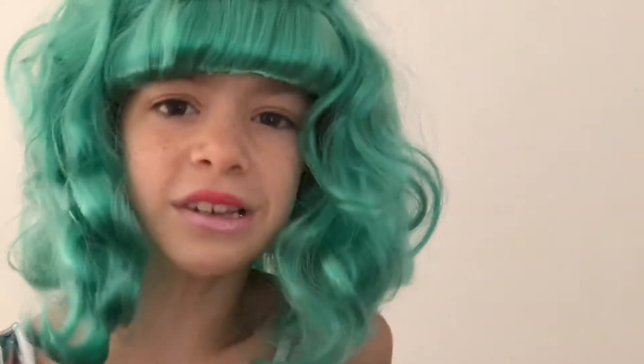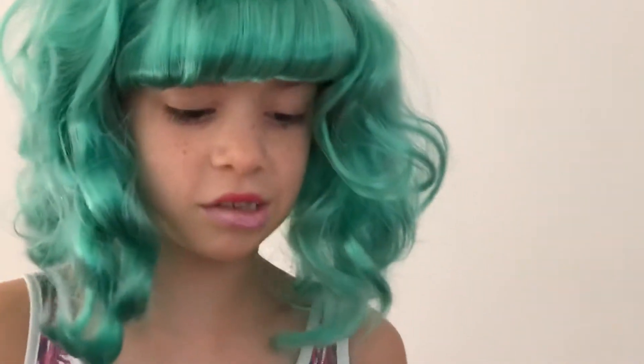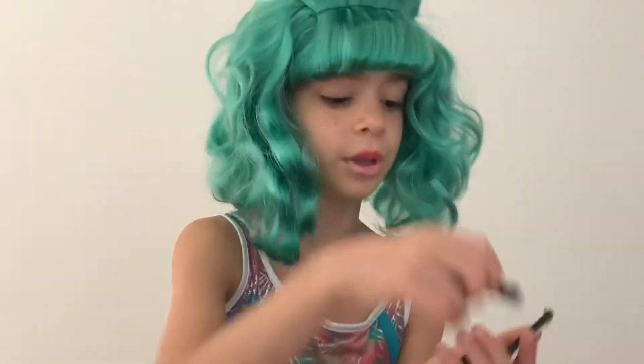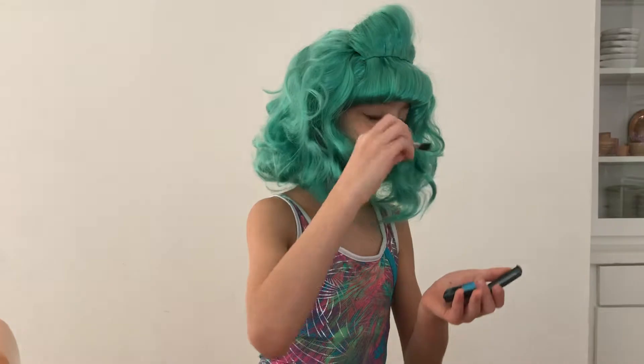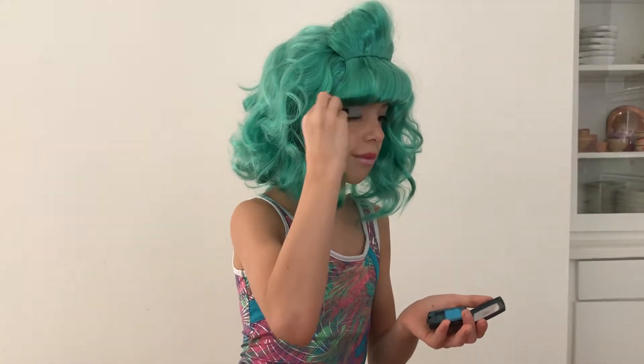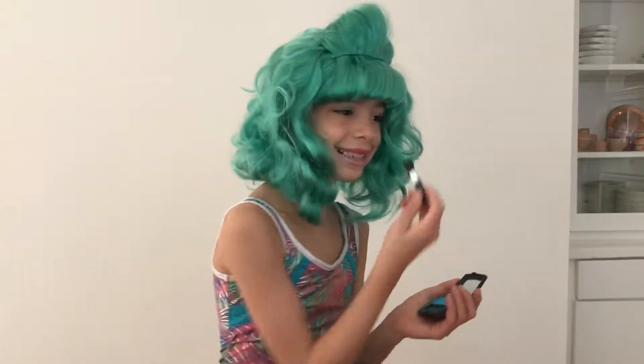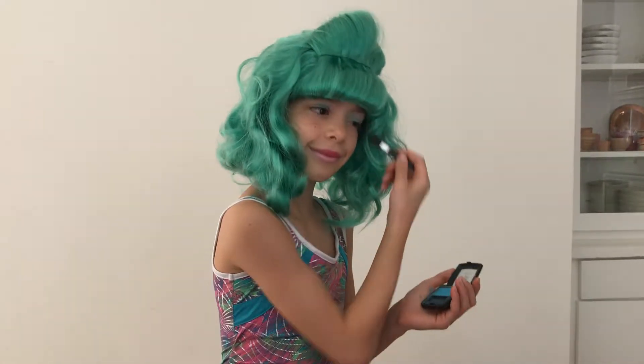Now you're going to add some eyeshadow. I'm going to start out with this blue. Pretty.